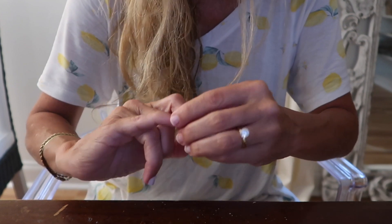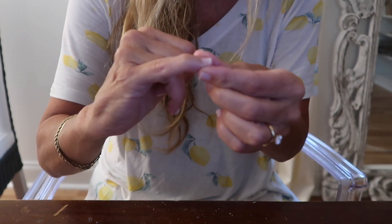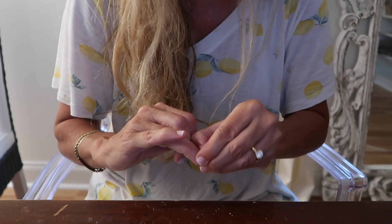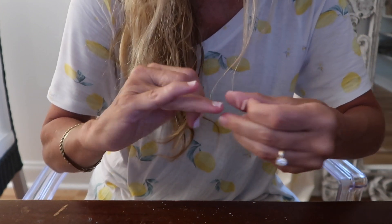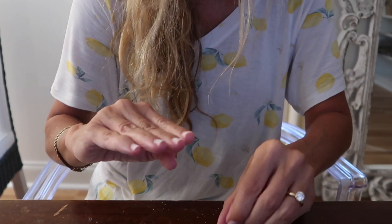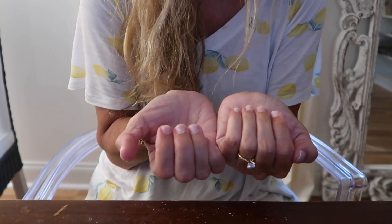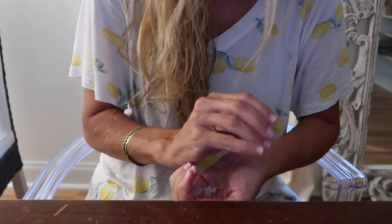You put your finger under there and it just breaks the seal — it doesn't take off your nail. The glue stays a little bit on your hand. You'll know when you've gotten it. So now they're all off, and what I'll do is put some lotion on them and soak them real good before I put the new ones on.